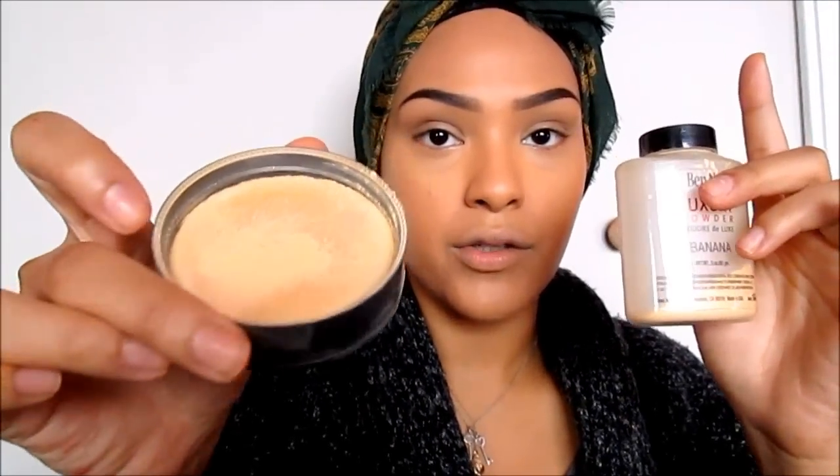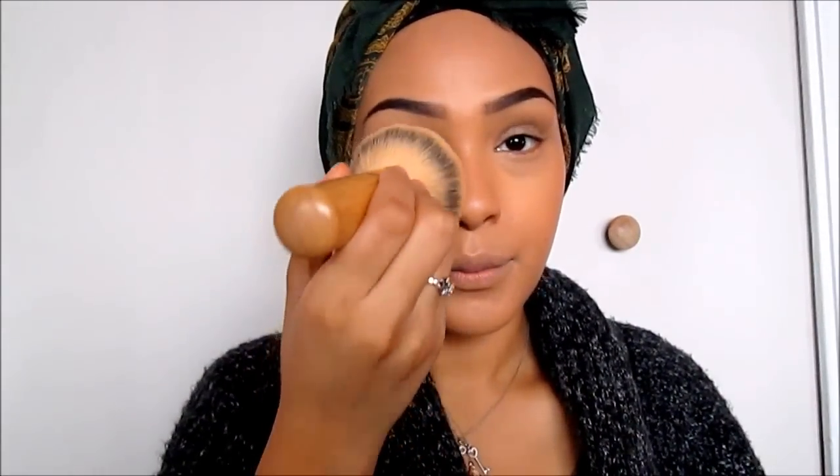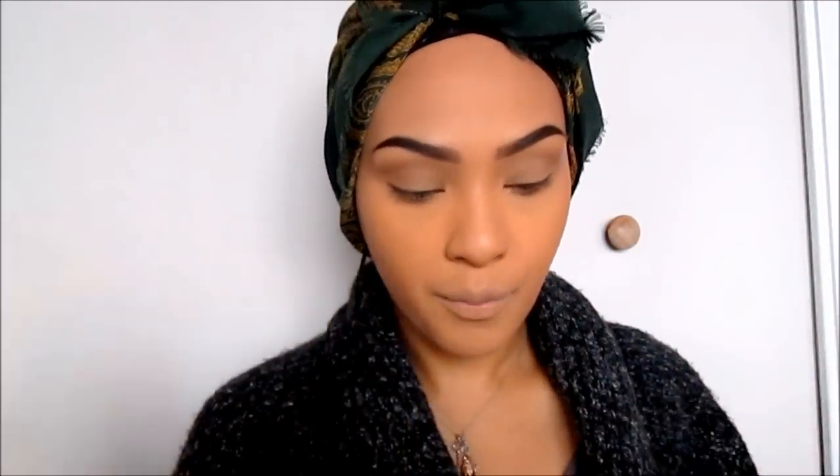Next I take my banana powder and put it into a surface so I have a thick amount to work with. I'm very generous with it because this under-eye concealer tends to crease a lot. I go in with my powder brush and work it into the skin. I like to be generous with banana powder because it's translucent — it doesn't add coverage at all — and it helps with my T-zone area. Once I set my makeup properly, I know it's going to last all day.